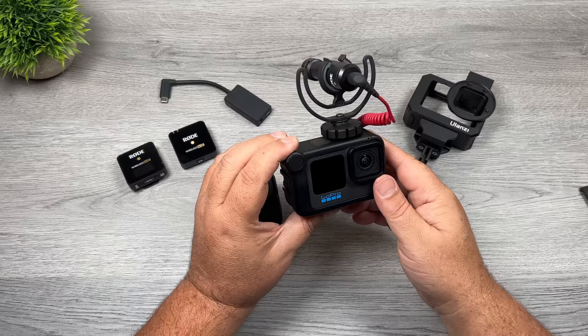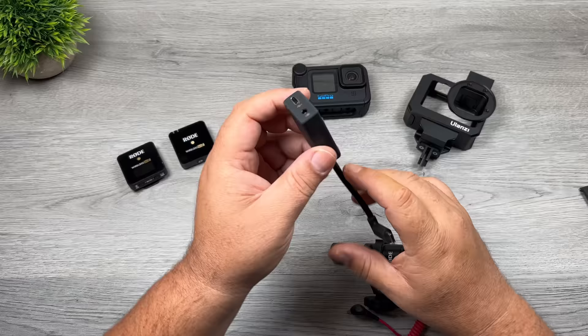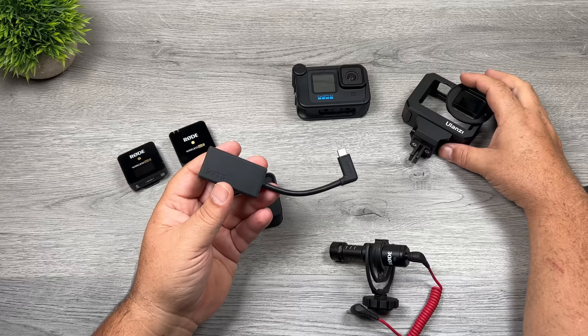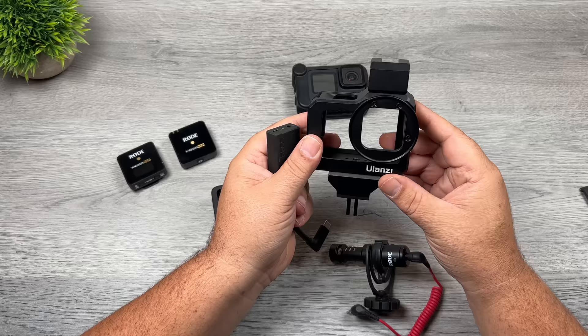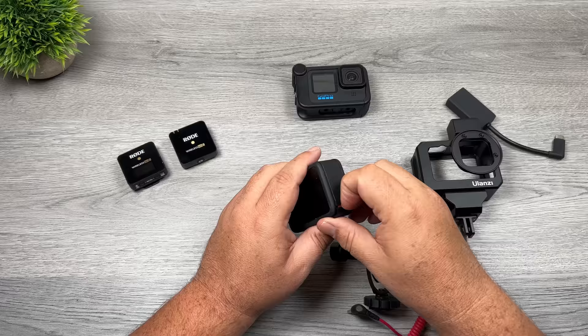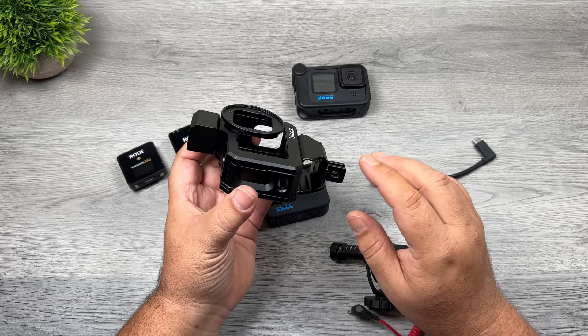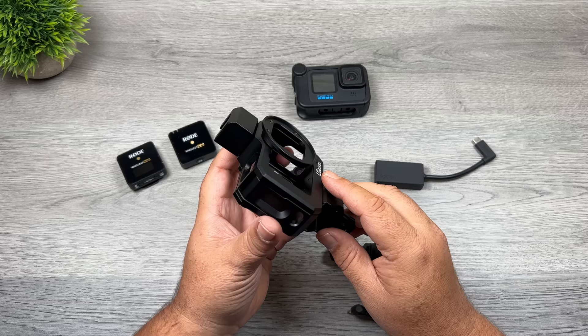The second method is by using the microphone adapter that GoPro sells. The problem with this adapter is it can become a little bulky, hanging off your GoPro. Some companies like Ulanzi have made what they call vlogging cages, which have a little spot to hold the microphone adapter. On top of that, they have various cold shoes to attach your microphone. If you are going this route, make sure you get one that does have a microphone adapter holder — otherwise it's going to be dangling around your GoPro and be quite distracting.